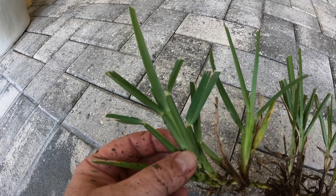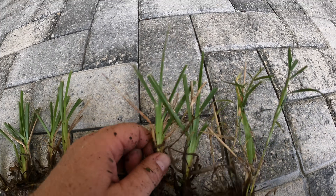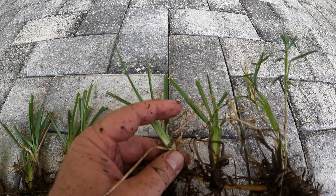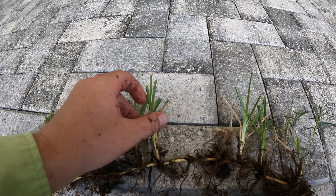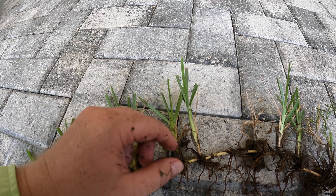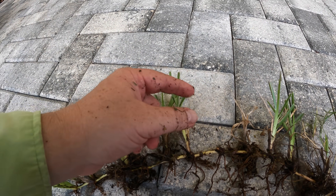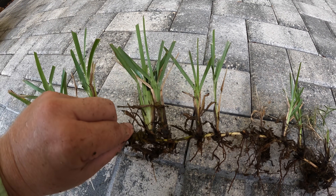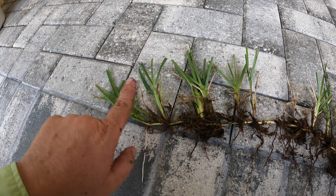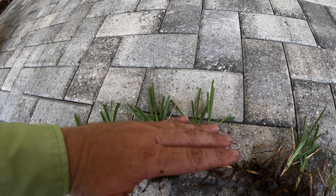You can see how the new growth - see how everything on there is green - but then you come back here to the older growth, see how some of these are sloughing off. That's just natural, that's just normally what happens. The older growth, even here, these are starting to slough off some blades. You see that? So that's why you're going to see dead grass blades in there. This is just the nature of this grass, especially as we start heading into winter and we get shorter days - it's kind of telling the grass to slow down, not be so aggressive.